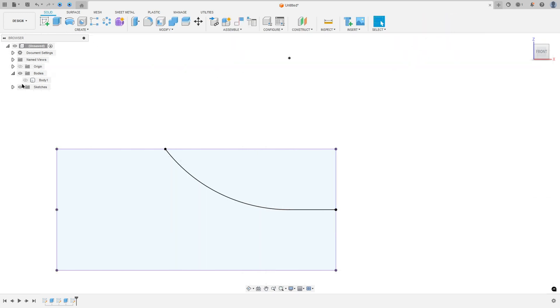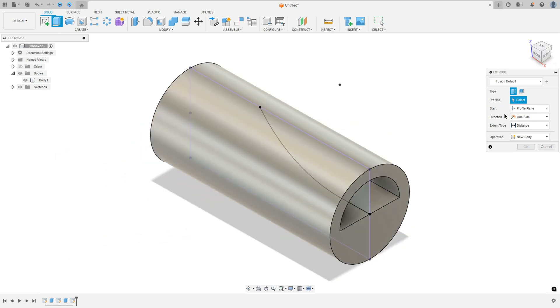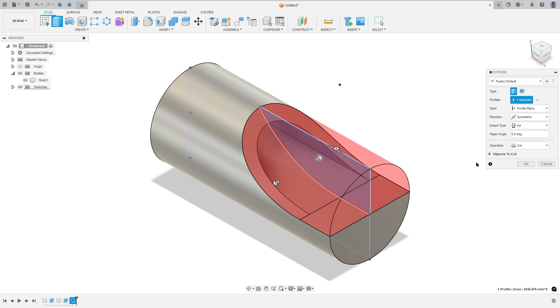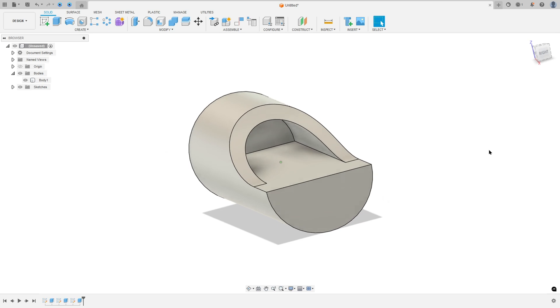Finish the sketch, hold the body 1 and go to Extrude, select this profile. And the direction, select symmetric. And the extended type, select all. Select this profile. Symmetric and extended type, all. Operation cut. And press ok. We made this cut.